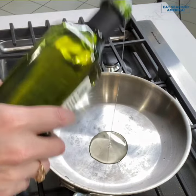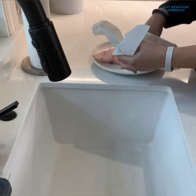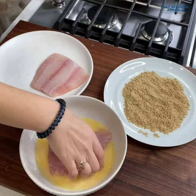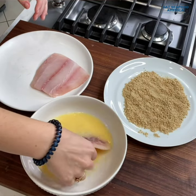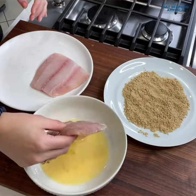We're going to heat our skillet over medium-high heat, and while that's heating, we're going to rinse our fish in cold water and pat it dry with a paper towel. I've got an egg wash I made here — it's just a beaten egg and water — and then some of my favorite crackers that I've ground up to make some breadcrumbs.